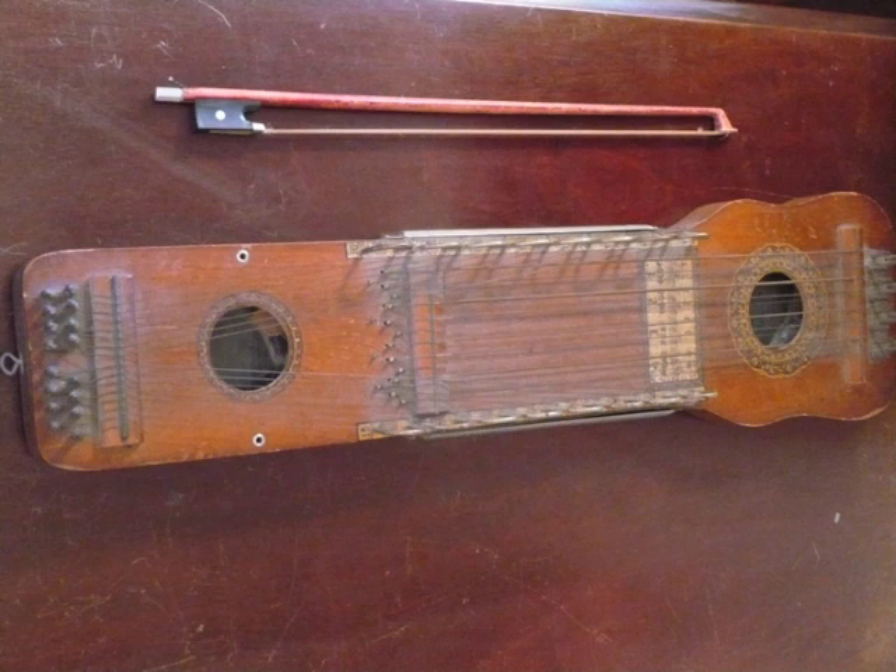This instrument is 24 inches long, 5 and a half inches wide, and only 2 and a half inches high. Play it on a table or on your lap.